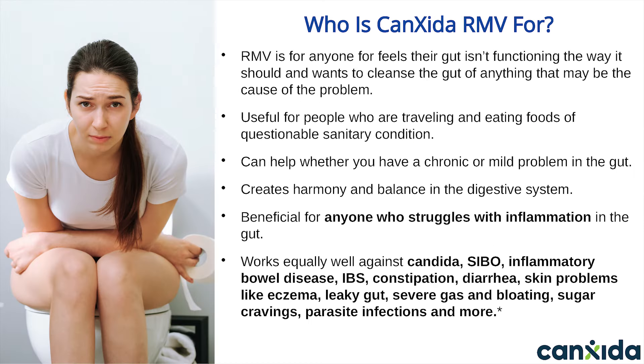So who is Canxida Remove for? Canxida Remove is for anyone who feels their gut isn't functioning the way it should and wants to get rid of any pathogens that may be the cause of the problem. Some people like to take it for a few days or a week after they ate something that may have been contaminated. Canxida cleans the gut up, reduces inflammation in the gut, pulls yeast numbers down, and creates harmony and balance in the digestive system. It works equally well against Candida, SIBO or small intestinal bacteria overgrowth, inflammatory bowel disease, irritable bowel syndrome or IBS, constipation, diarrhea, skin problems like eczema, leaky gut, severe gas and bloating, sugar cravings, and parasite infections such as blastocystis.